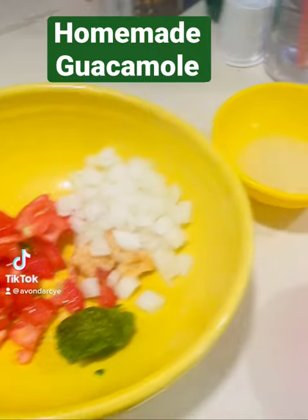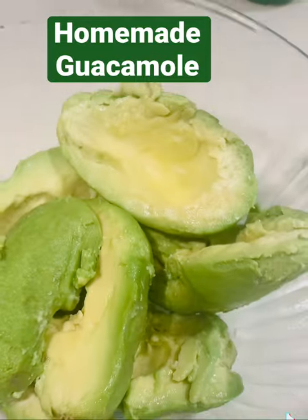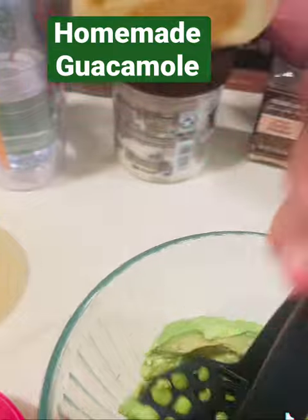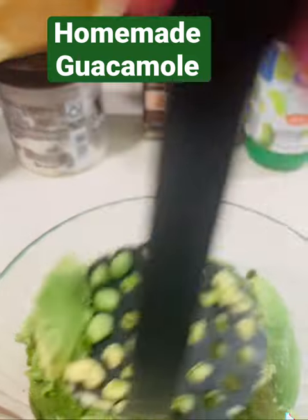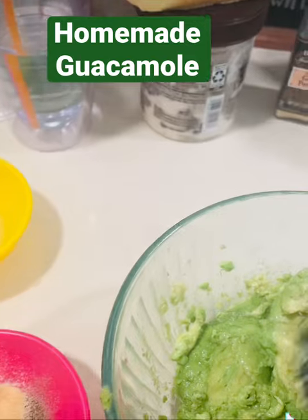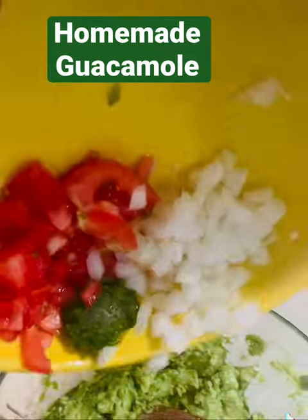Today we are making homemade guacamole. I have in a bowl some avocado that I'm going to mash. On the side I have some little bowls with salt, pepper, and garlic powder, some lime juice, some chopped tomatoes, some diced onion, some minced jalapeno, and a couple garlics.